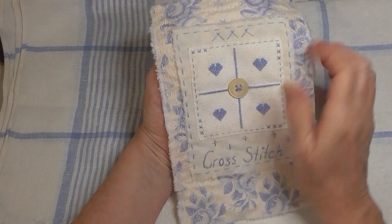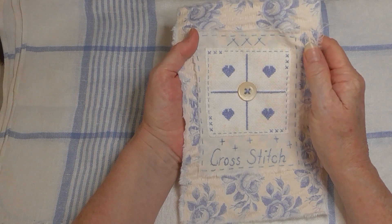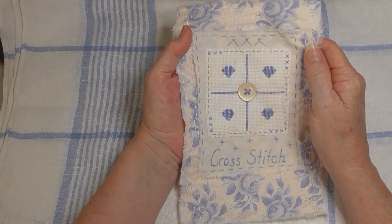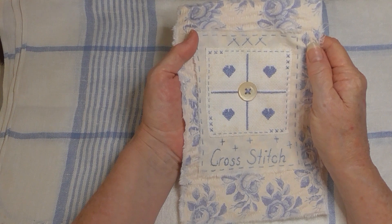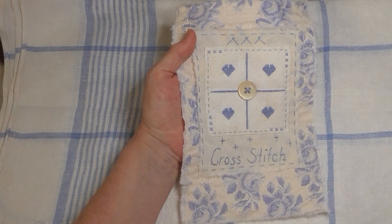I did try my hand at counted cross stitch many years ago but I was not a fan, because it means you've got to count and you've got to sit there — you can't be disturbed otherwise you lose your place.